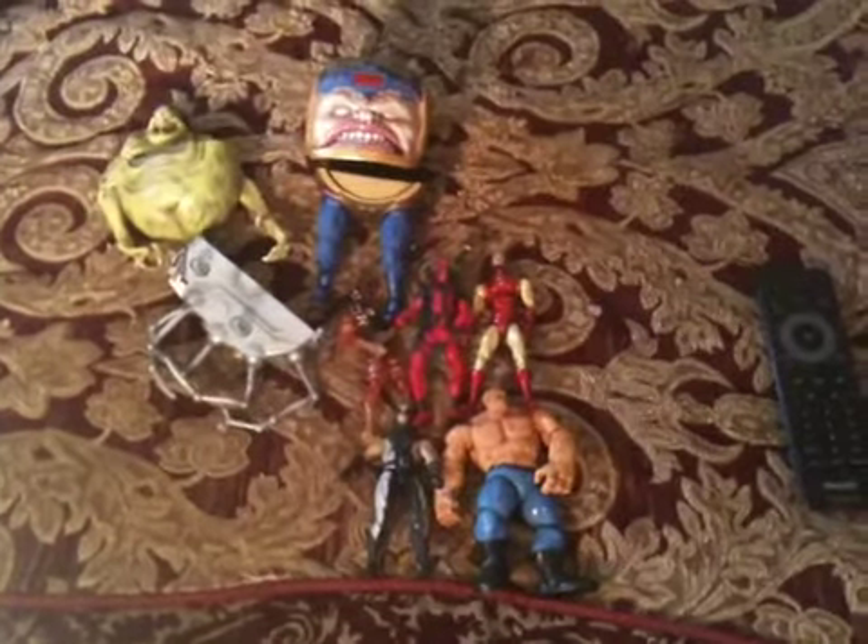If anybody wants these extra parts, give me like 12 to 15 dollars or trade something. I still need Hercules — if anybody has Hercules, hit me up. I also want the regular Captain Marvel since I got the variant, and I need the black Nick Fury — the one that looks like Samuel L. Jackson. Hit me up for the parts, I'll let them go for 12 or 15 dollars.